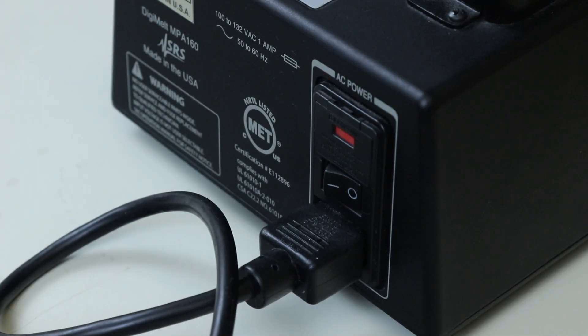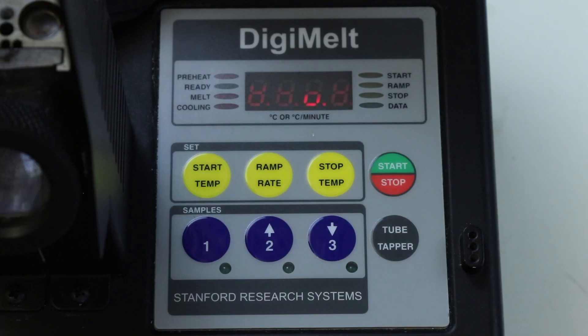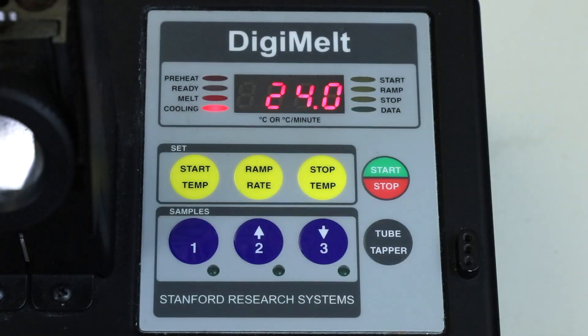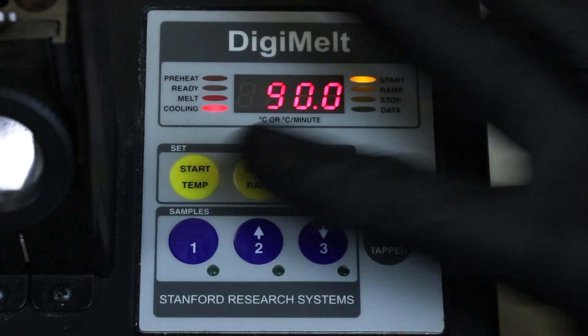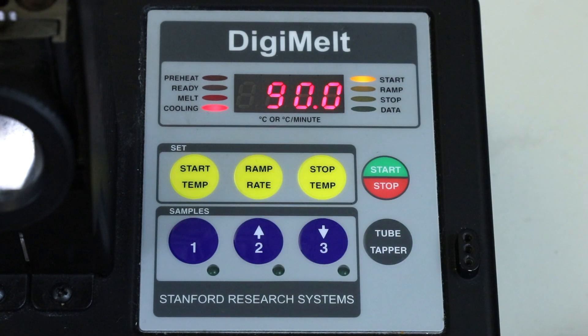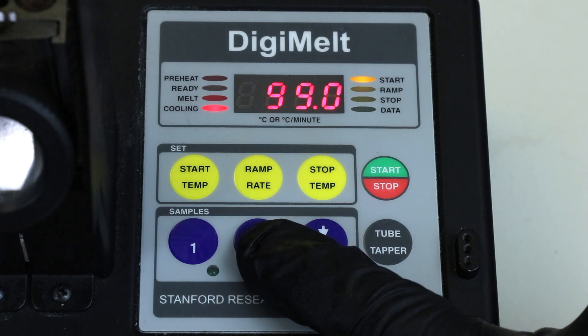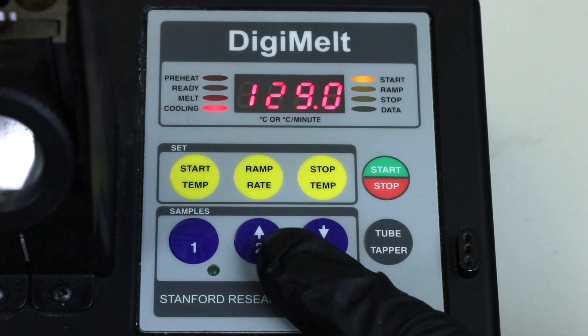On the back you'll find the power switch, and as you turn it on there are a few things to adjust to make sure it's set up correctly. The apparatus will initially be at room temperature, so you'll want to preheat it by setting the start temperature to about five or six degrees lower than the literature value for the melting point, just in case there are impurities in your final product. In this case the product melts at 134 degrees Celsius, so I'm going to set the machine to 129 degrees Celsius. You can adjust the temperatures by pressing and holding down the blue arrow buttons.